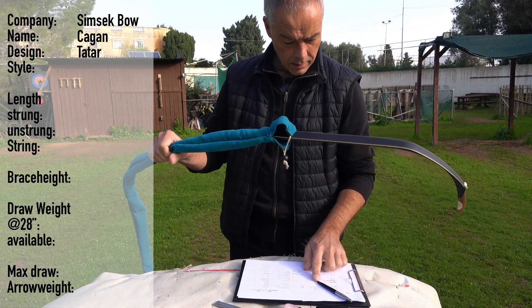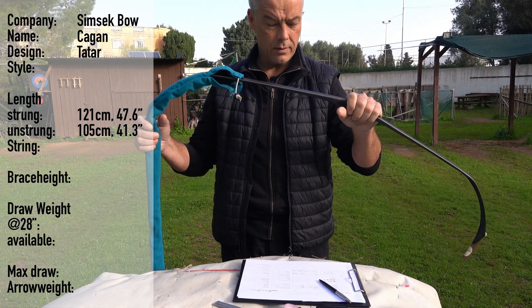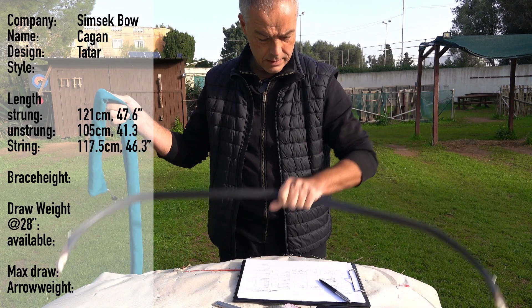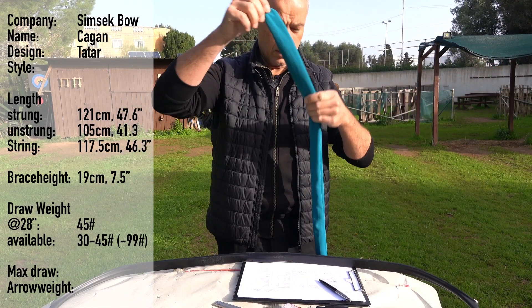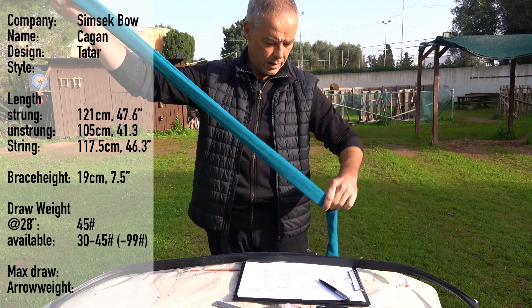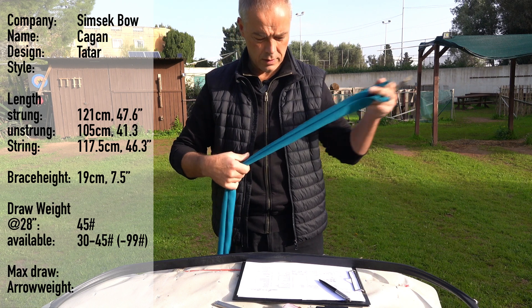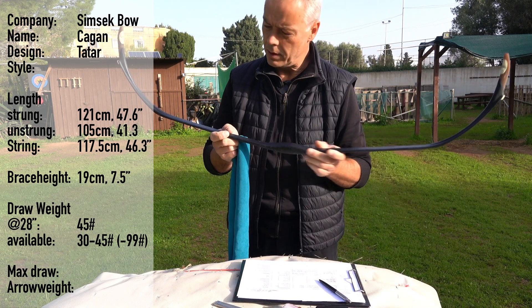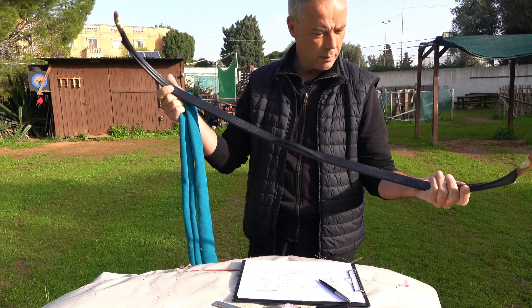It has a length strung of 121 centimeters, unstrung 105, a string length of 117.5, and a brace height of 19 centimeters. You can have this bow in 30 to 45 pounds. And there is an extra special version coming or soon available with up to 95 or 99 pounds. And the mixture of this pretty bow is 31 inches. So today we get it without decoration — it's a plain one.